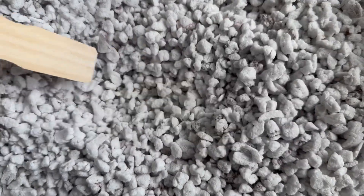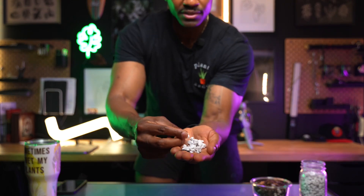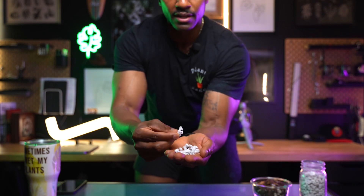Immediately after the coco chunks, I go to my perlite — and the perlite I use isn't your ordinary perlite. I use size 3 perlite. I'll put some in my hand to show you guys. I was using normal, basic store-bought perlite for the longest time, but I kept running into the issue that almost everybody runs into: it was rising to the top of whatever mix I put it in. It's so fine and weightless that when I watered my plants, all the perlite floated up. My plant mentor told me to get size 3 or size 4 perlite, and that's exactly what I did. You can see it's much bigger.